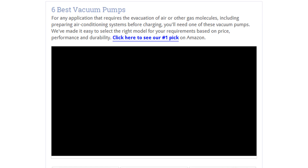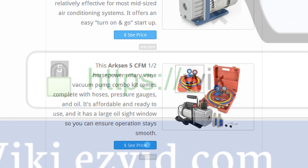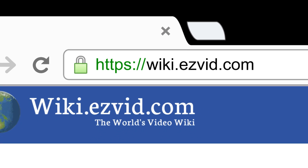To see all this stuff, go to wiki.easyvid.com and search for vacuum pumps, or click beneath this video.